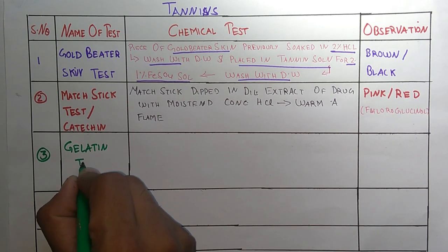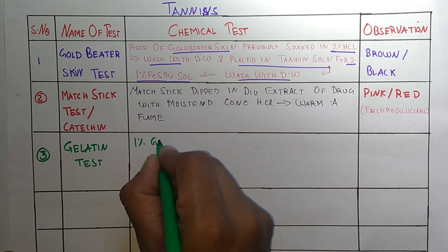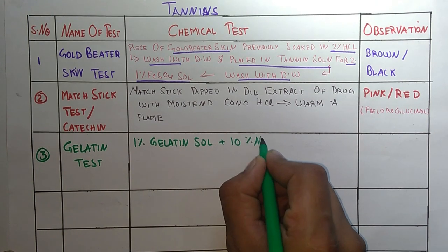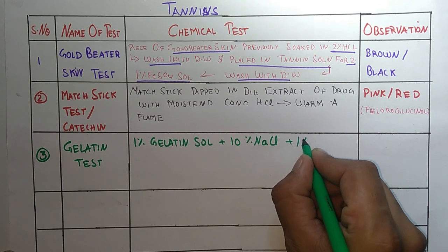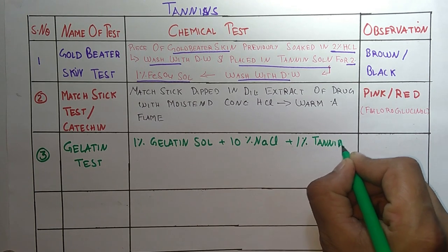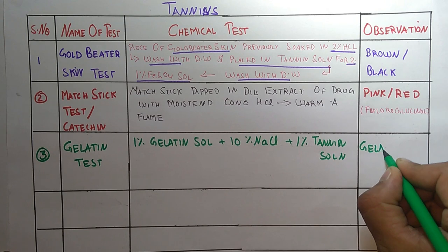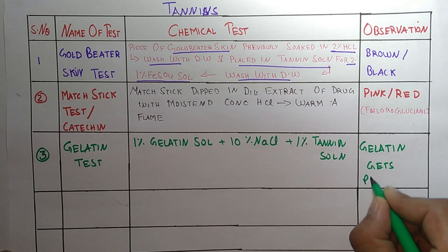The third test is the Gelatin Test. In this test, we take 1% gelatin solution and 10% NaCl plus 1% tannin solution. The observation is that gelatin gets precipitated.